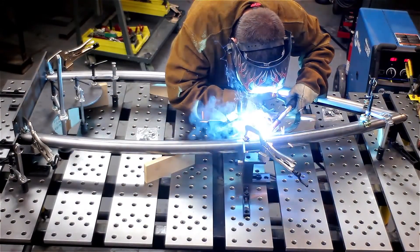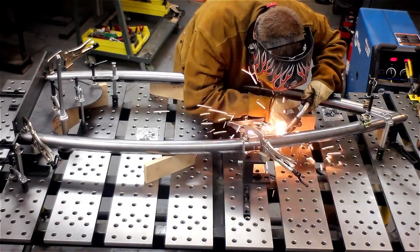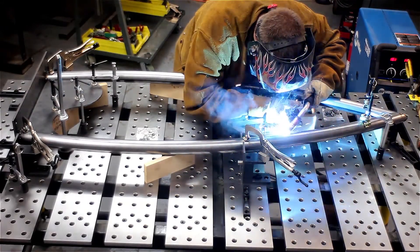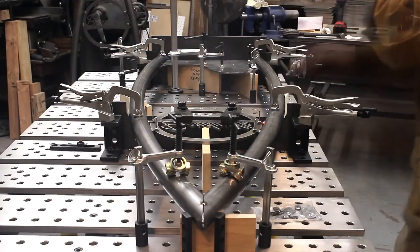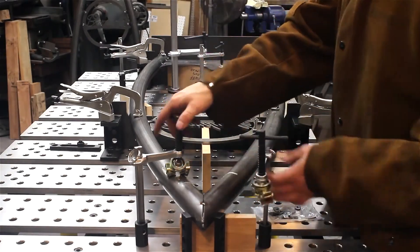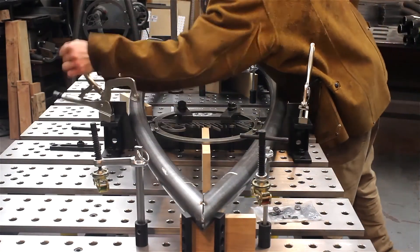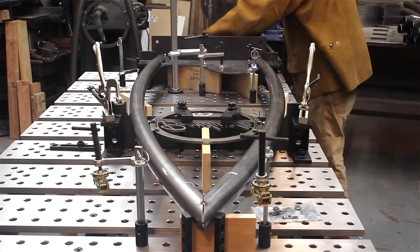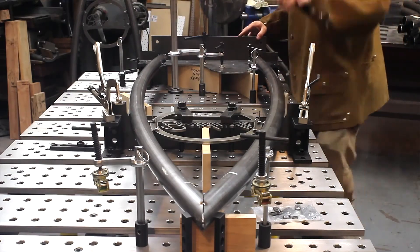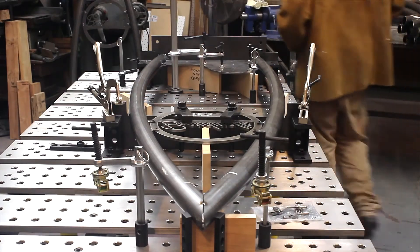Active time to fixture each assembly was probably a minute, and a minute and a half of welding time. Then kind of pop the clamps loose, pull it out of the fixture, and you're done.